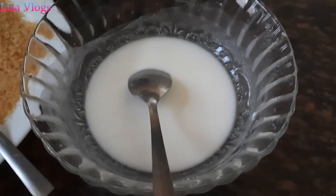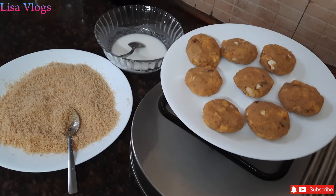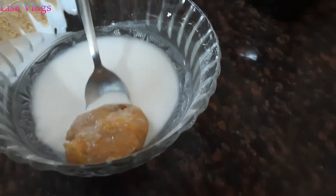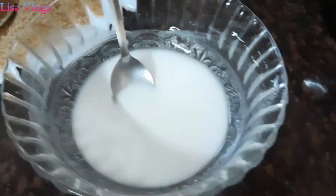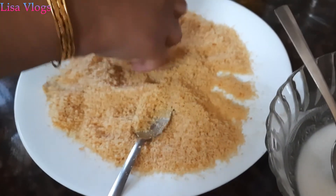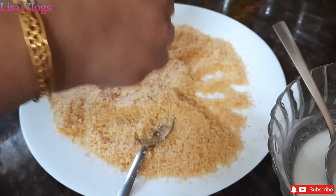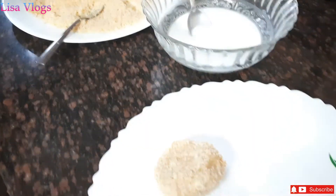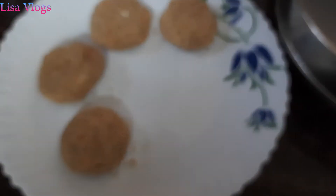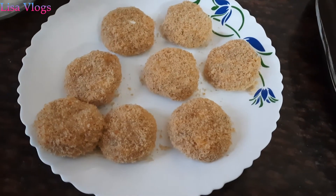Our mixture is ready. Now we will prepare the cutlets for frying. All our cutlets are now coated.